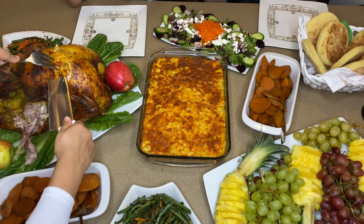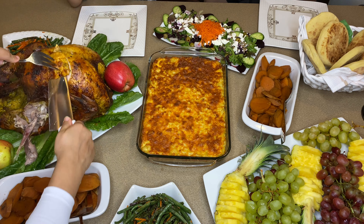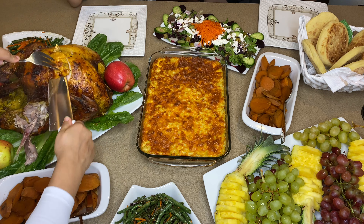You see that stuff from yesterday when I was... All right, thank you so much. Don't touch it.